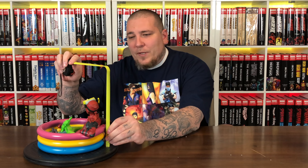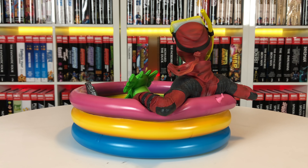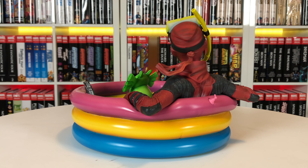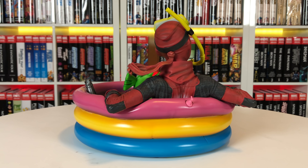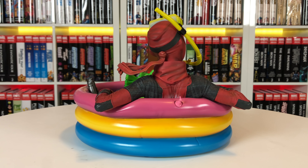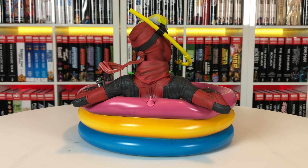Let's take some measurements. The tallest point is the top of the snorkel, so it's seven inches tall. The diameter is roughly eight and a half to nine inches, give or take with his elbows poking out — same with the depth. I really do like it. I think it has some nice charming details. You have the inflatable look of the kiddie pool, and the sculpt really captures that inflatable plastic material. We have three different colors: pink, yellow, and blue, with sculpted-in line work to give you that visual effect.